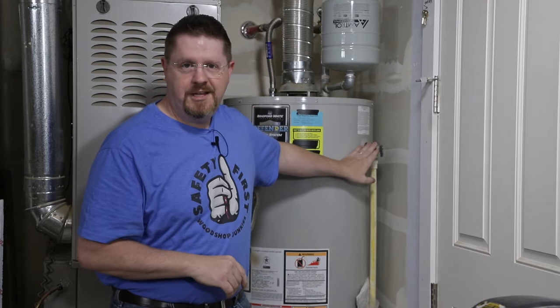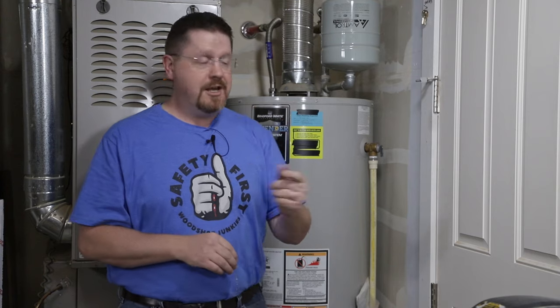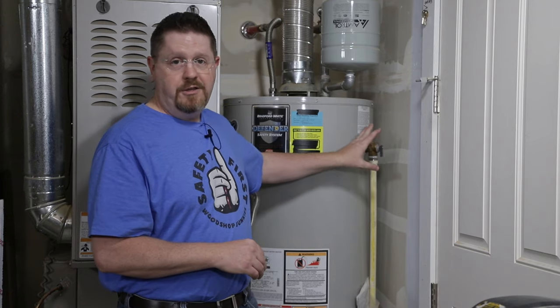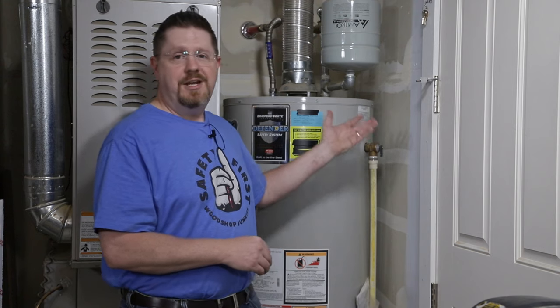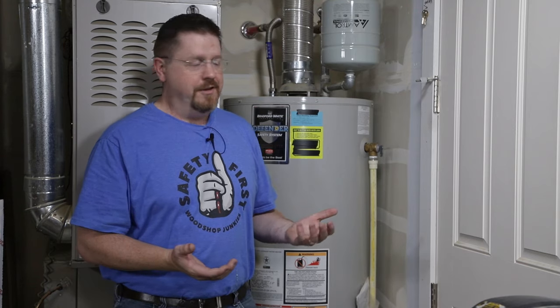These valves are perfectly safe to operate. Not only that, you're supposed to check them at least annually to make sure that they're working. And when I say check, I mean open them. You need to make sure that they will open and close properly and that they don't leak when you're done testing them. If it does leak, then it's just time to replace it, and it's a really simple process. I honestly don't understand all of the fear and angst about these valves. It is a safety mechanism in the water heater, but it's nothing to be afraid of and they are certainly user serviceable.